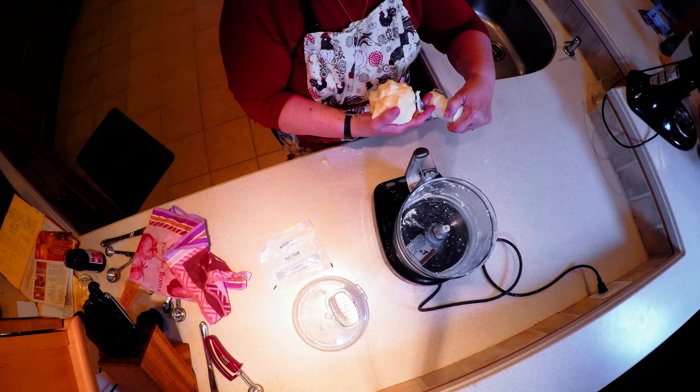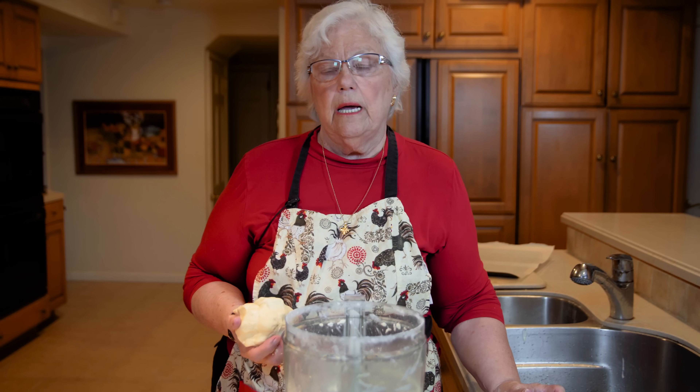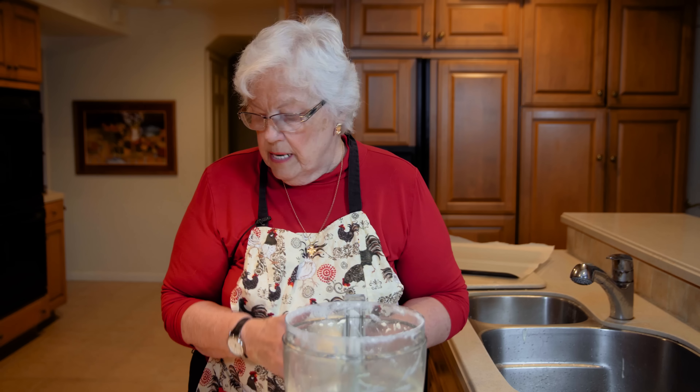I always use parchment paper for my cookies because you don't have to grease it. Even if a recipe calls for a greased sheet, you don't have to do that — just put it on the parchment paper. When the cookie comes out of the oven, you can slide the whole parchment paper onto a rack, let them cool off at their own pace, and then take them off. There's no fear of the cookie sticking to the sheet because it's been on too long.